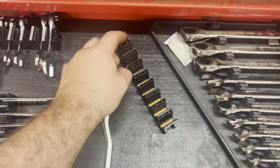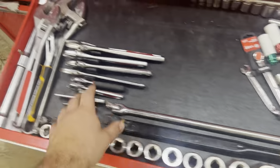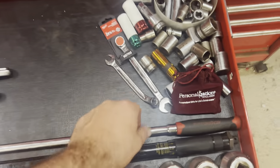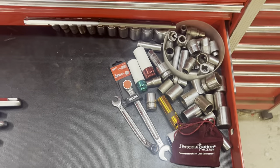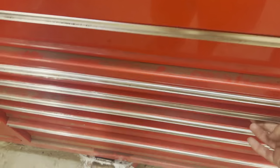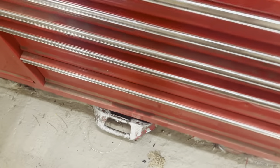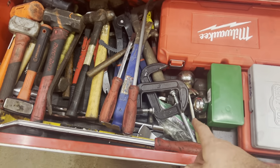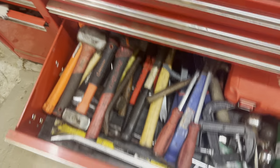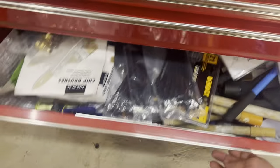I'm probably going to get a set of non-ratcheting stubby wrenches which are going to go there. Down here we've got a three-quarter inch set, all of our adjustables. Another one of those new Gear Wrenches that I picked up. These are the older Husky sockets — I'm probably going to throw those in a box, just get them out of the toolbox so they don't get used, and figure out what's going to go in here. Down here we've got some woodworking stuff, chisels, planes, string lines.